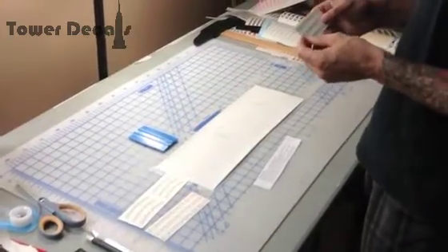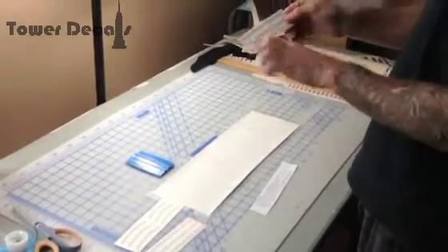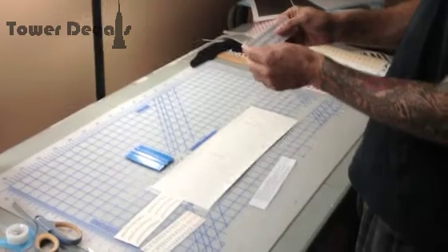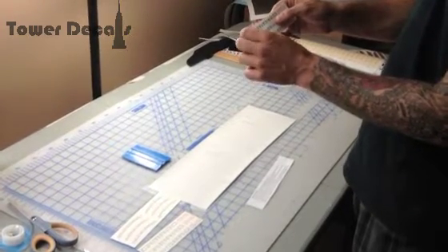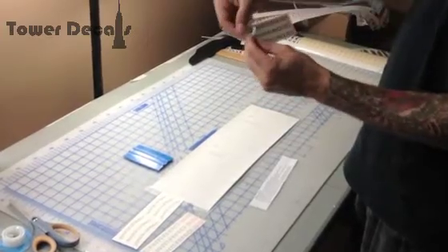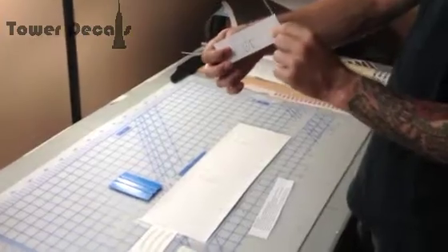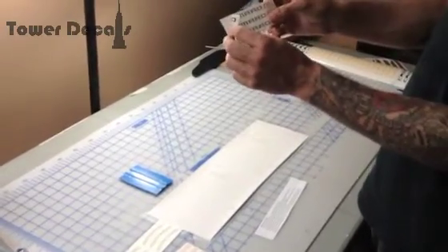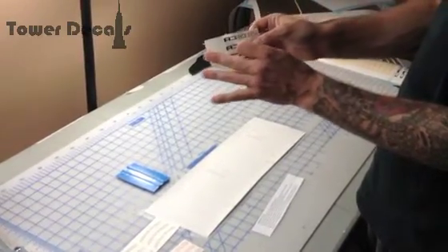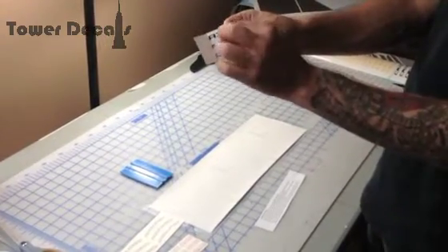A vinyl decal comes in two parts. There is the back and then the application tape — this opaque film that's on it. In order to get the decal, you peel back the film. You want to leave the backing. The backing is the part with the grid or anything that we wrote on the back.